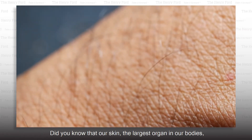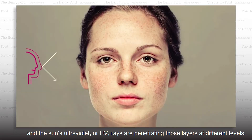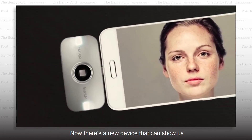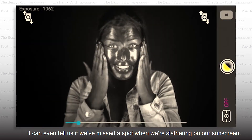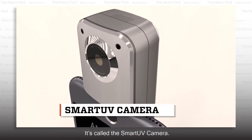Did you know that our skin, the largest organ in our bodies, has three layers? And the sun's ultraviolet, or UV rays, are penetrating those layers at different levels. It's not always easy to see the damage done by the harmful UV rays with the naked eye. Now there's a new device that can show us just how much damage has been done and where. It can even tell us if we've missed a spot when we're slathering on our sunscreen. It's called the smart UV camera.